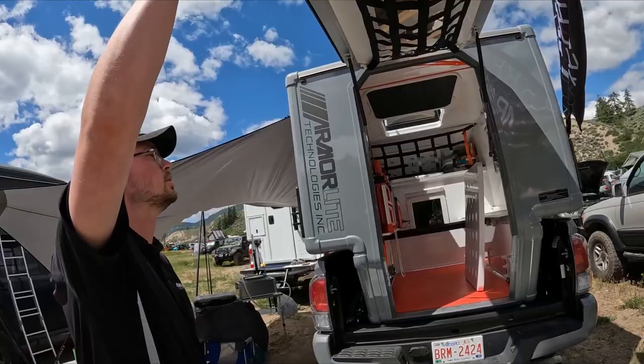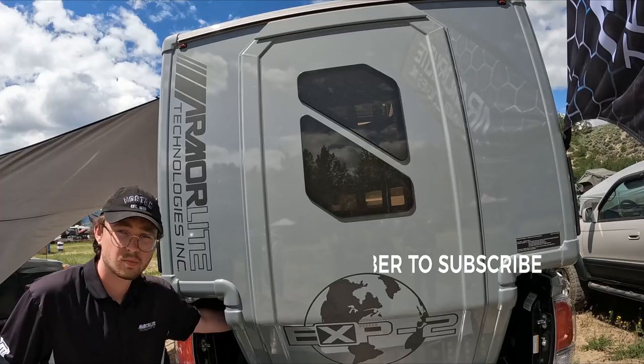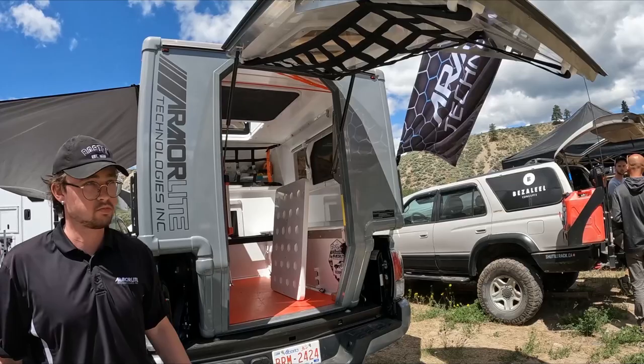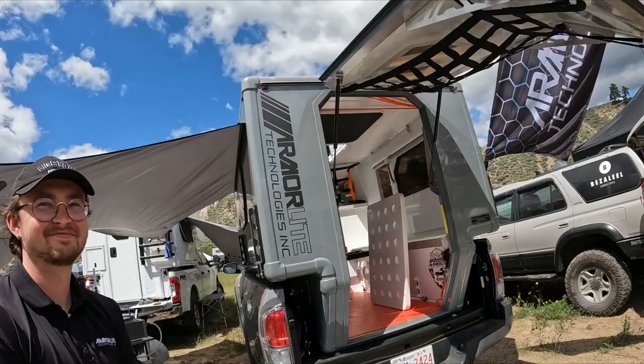Can we see the door operation? Because it's a really interesting design. This also works with a key fob, but we also have a manual release here. So are you saying with a key fob you can open it remotely? Yes, sir. What are you talking about? I love that.